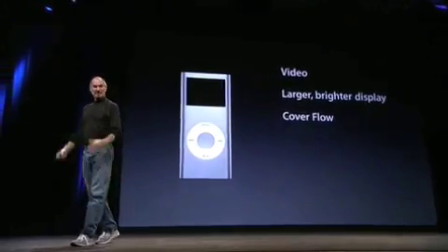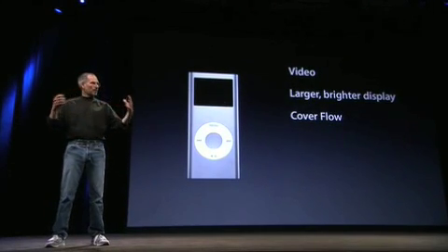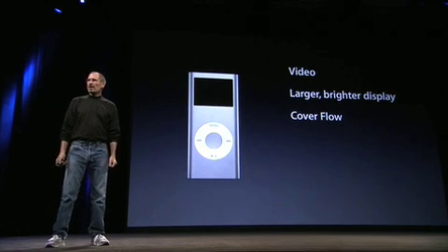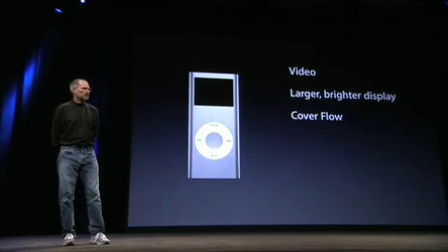We would like to put CoverFlow in. We think they're going to enjoy that a lot. CoverFlow is a great way to browse your music library by album artwork, which you have in iTunes today, and on the iPhone as well.